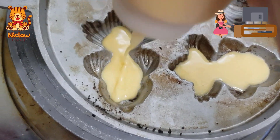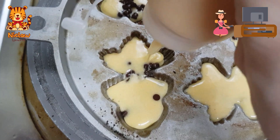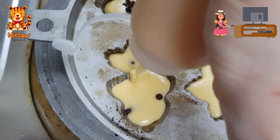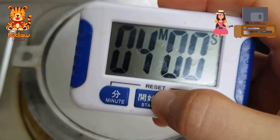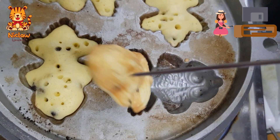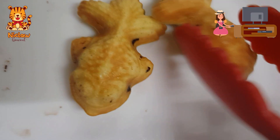Pour in the batter till half full. Add half a teaspoon of chocolate chips, then top up the batter until it's almost full. Cover and set the timer for 4 minutes. If the mold is hot enough and well greased, you can easily get the mini sponge cakes out of the mold.